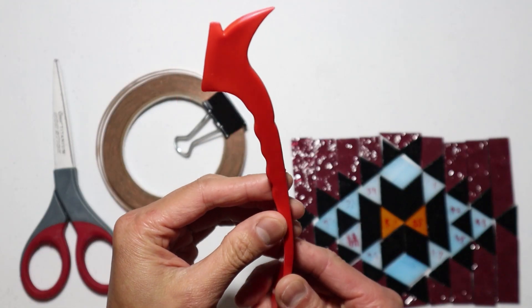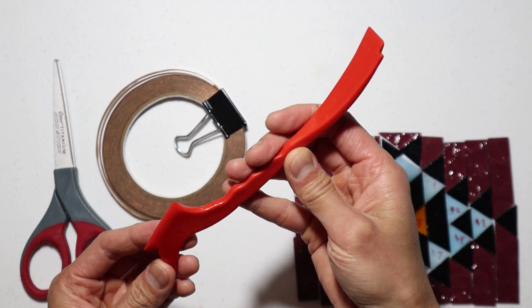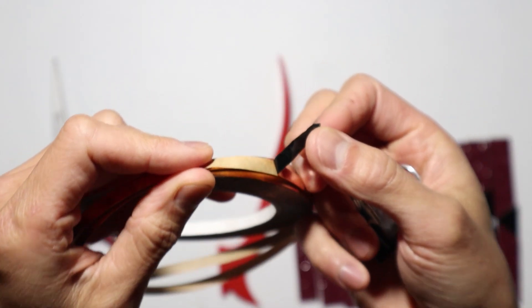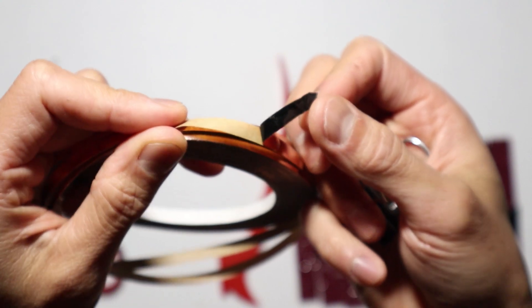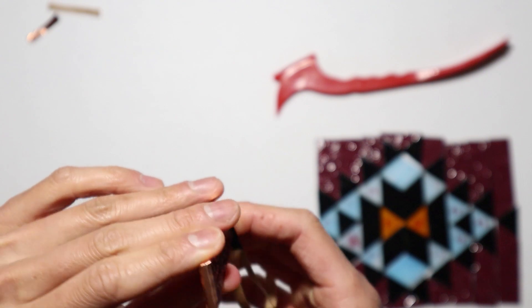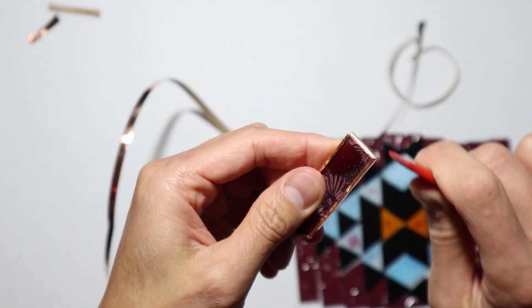The first thing you need is a fid tool — this is to help burnish the foil onto the glass. You can also use a wooden stick like I have been in the past, but using a fid tool helps you so much more and I would highly recommend it. The next thing we need is copper foil tape. We're going with the black backing, 7/32nds of an inch width, since I'll be doing the black patina on this project. You always want to match the backing color to the finished color of your piece. And lastly, we just need scissors to cut the tape. Simply peel off the tape and stick it onto the edge of the glass. Be sure to take your time and lay down the piece evenly on both sides. Work your way around until you get back to the beginning, cut it off, then use the fid tool to press the tape and burnish it onto the glass as best as you can. Now let's repeat that with the rest of them.